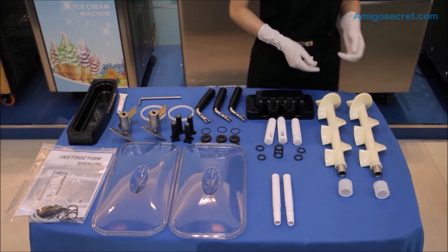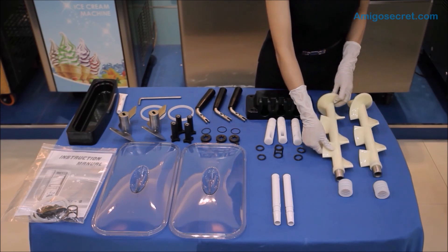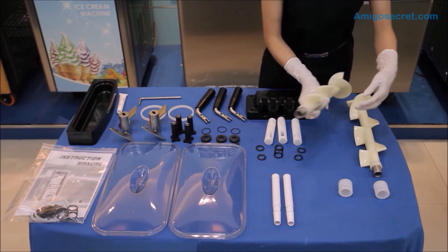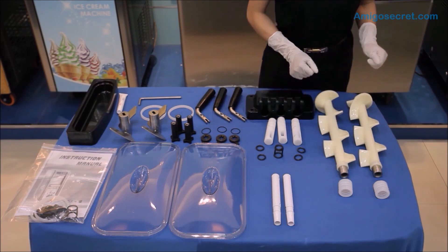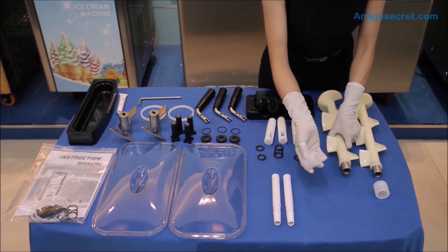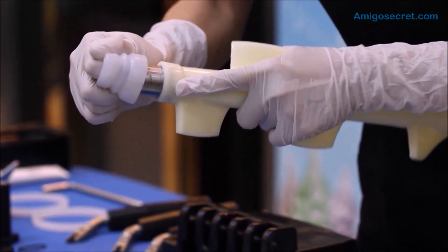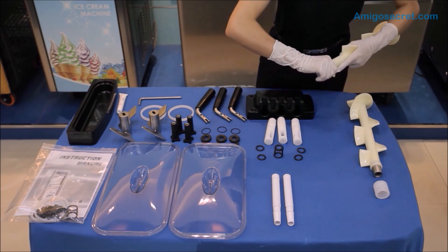Now, we would assemble the beaters. The beaters are made of stainless steel and high-quality silica gel, which is stronger and easier to maintain. When inserting the gasket on the beater, the thicker side of the gasket goes in first. Therefore, slowly rotate it and push it in.